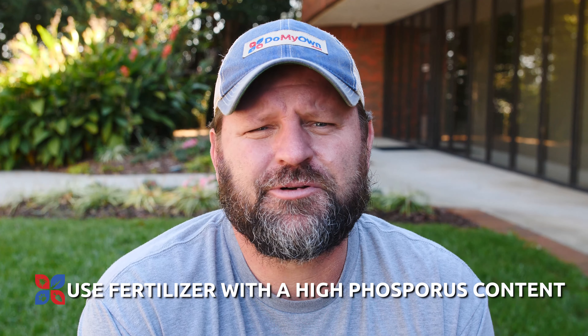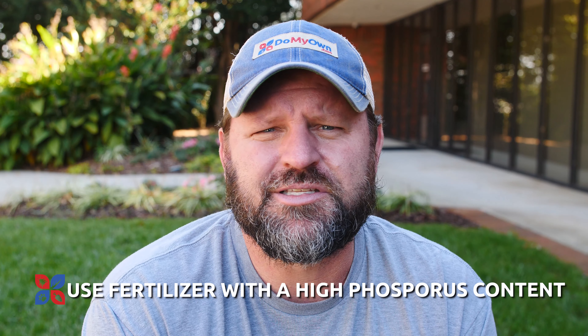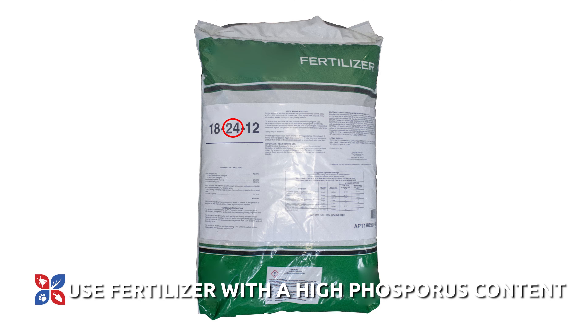You'll need something high in phosphorus, generally speaking depending upon your turf type, to establish that root system. Something with that middle number being 20 plus is going to be key for root development.